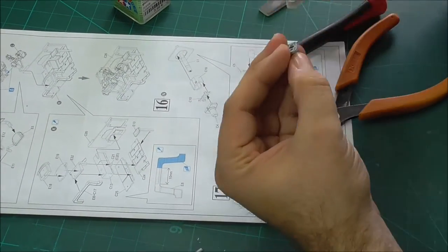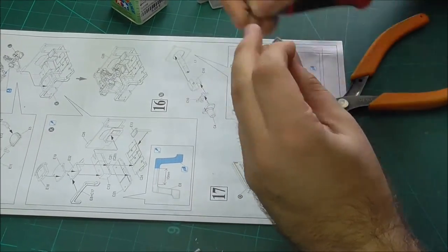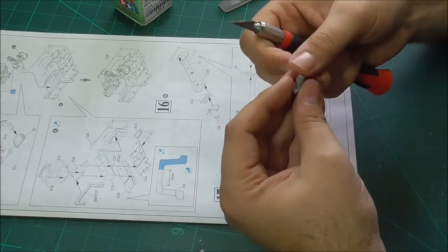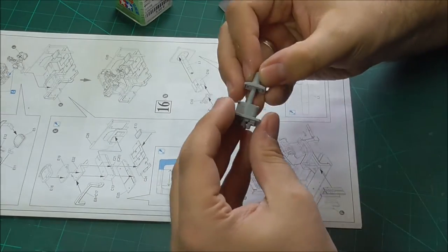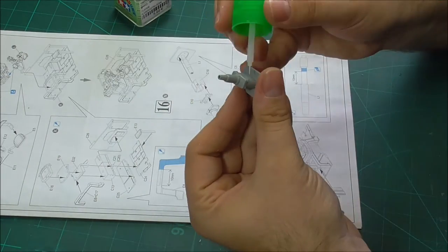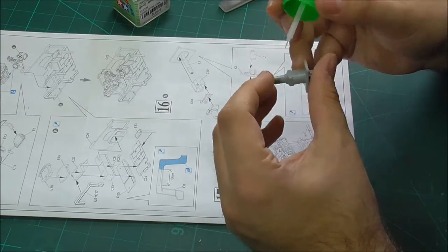We're nearing completion of the gun assembly — now all we have to do is build up some of the armored protection for our gun, and then we can actually add this to the rest of our StuG and almost have a completed StuG.